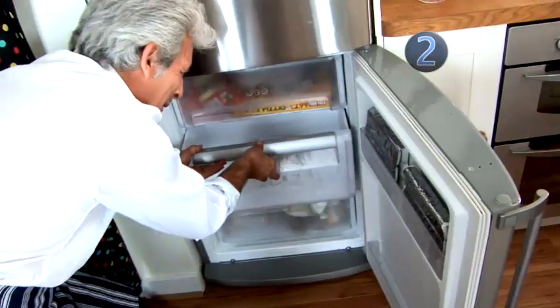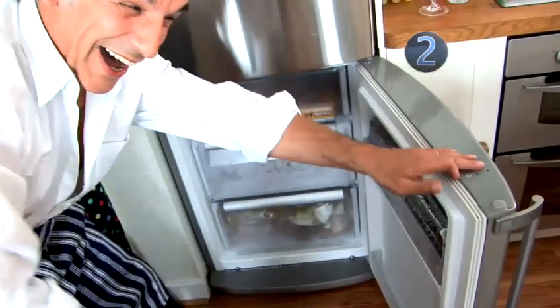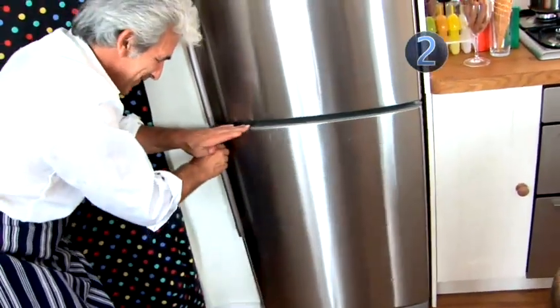Alternatively, if you don't have an ice cream maker, you can simply pour the mixture into a tub and put it in the freezer. But you will need to stir it regularly while it sets, which will take up to five hours.